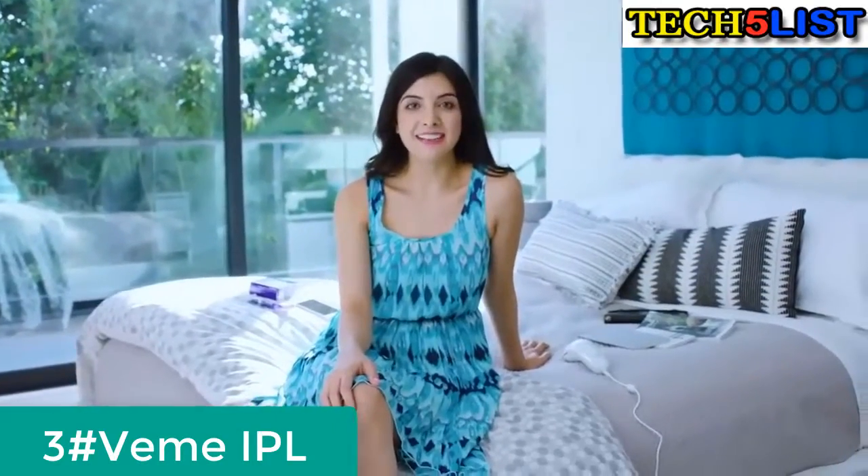Hey guys, I'm Barkley. If you've ever wondered about permanent hair removal, there are some really safe and affordable options out there. And guess what? I did my homework so I can give you the lowdown.